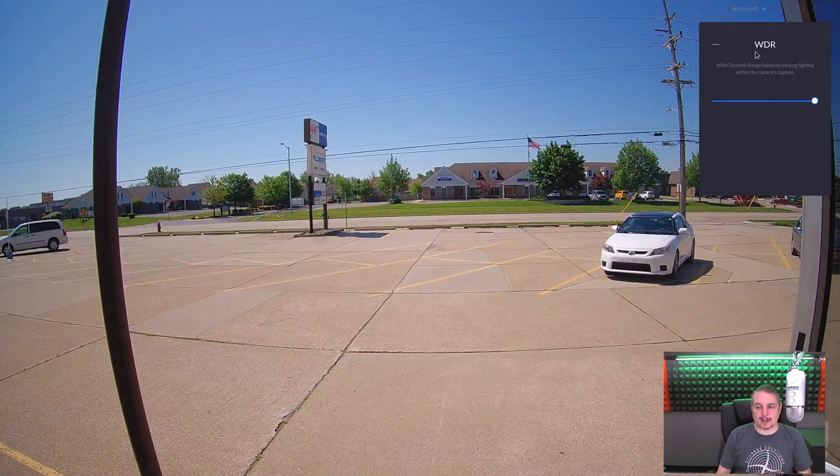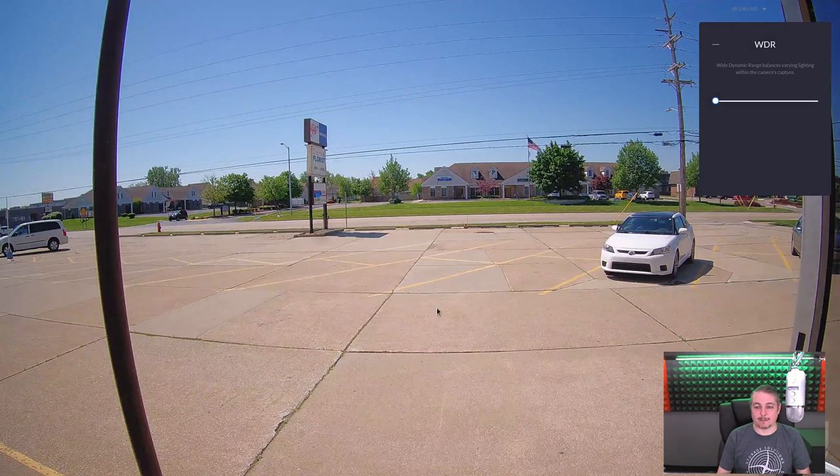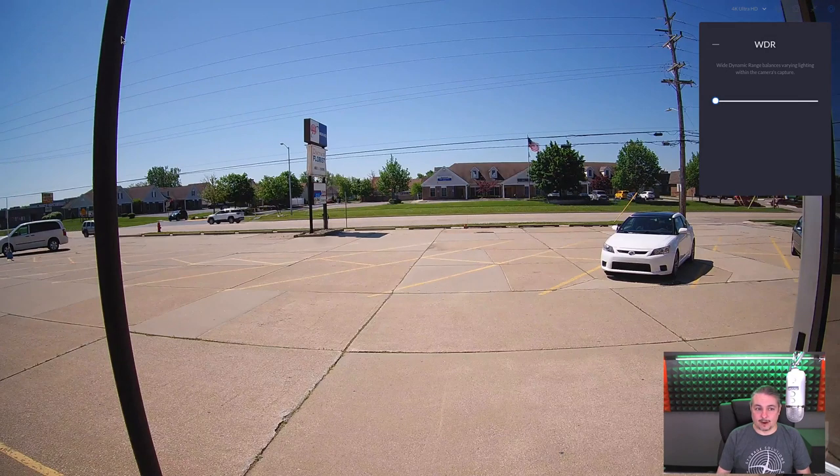The last thing I'll cover is wide dynamic range. With WDR fully on, it balances varying lighting within the camera's capture — we can see some detail in the shadow my car is creating, and detail in the tree shadows. Turning it all the way off and waiting for the camera to catch up, we can see the bar loses texture in shadow areas and the tree shadow gets darker. WDR is nice — it's not dramatic like a Google Pixel night sight, but it doesn't seem to hurt anything, so I'd definitely leave it on.